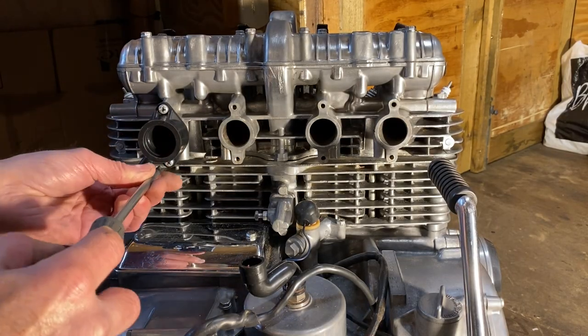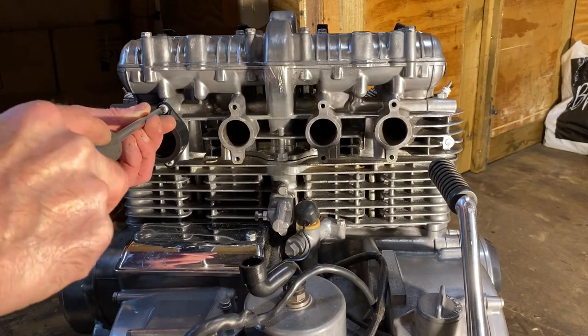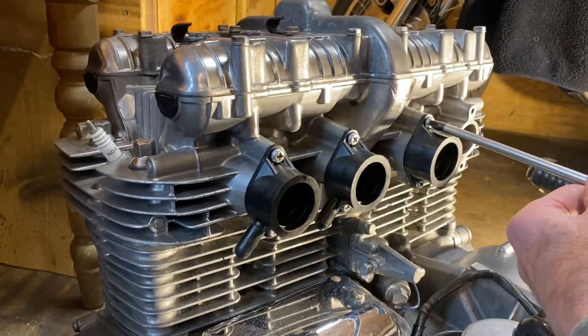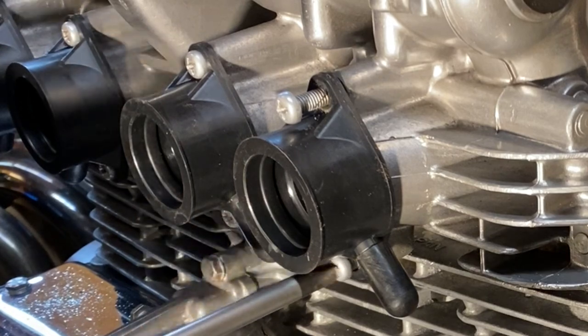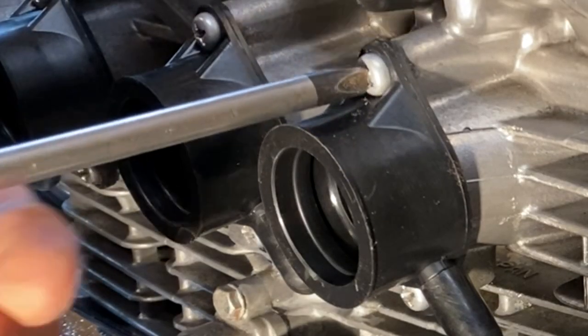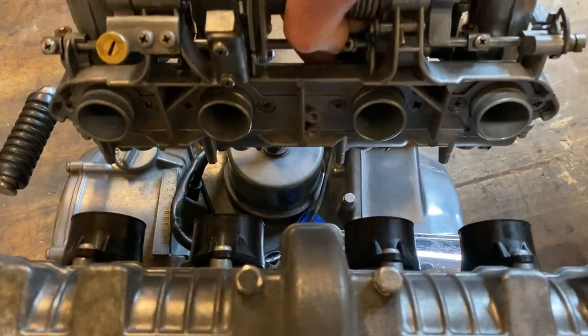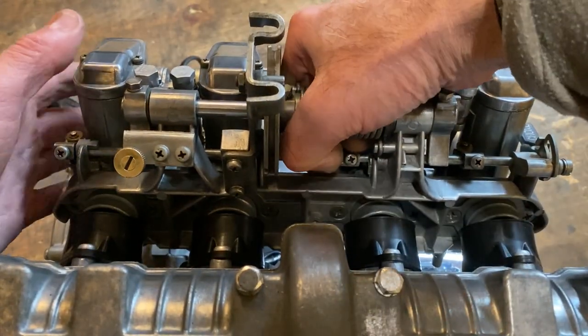With the engine all dry, I fit the four inlet rubbers and they look amazing. With the last screw tightened I pick up the carbs and put them onto the inlet stubs and they snap on just perfect.